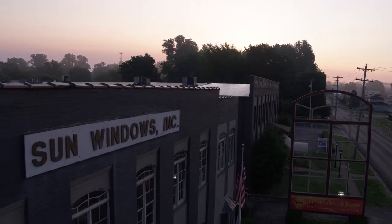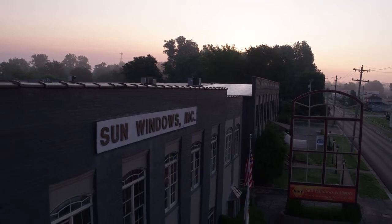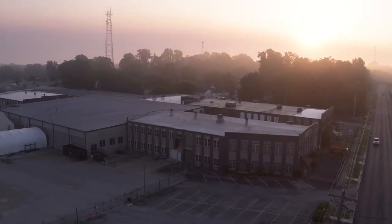Hi, my name is Chris Anderson, and I'd like to take you through the tour of glass manufacturing here at Sun Windows, incorporated in Owensboro, Kentucky.